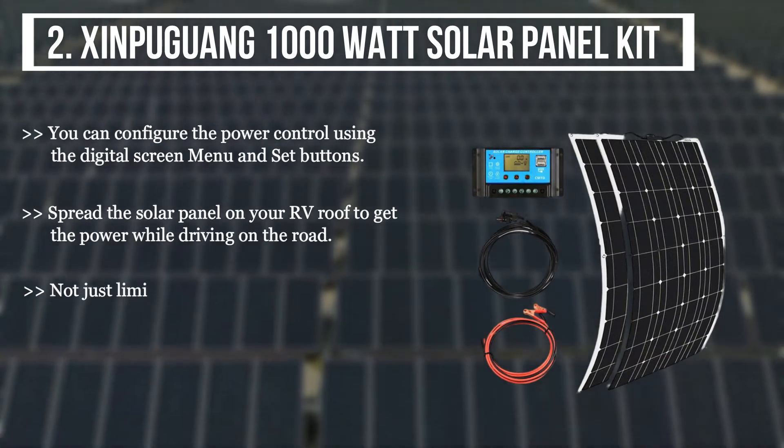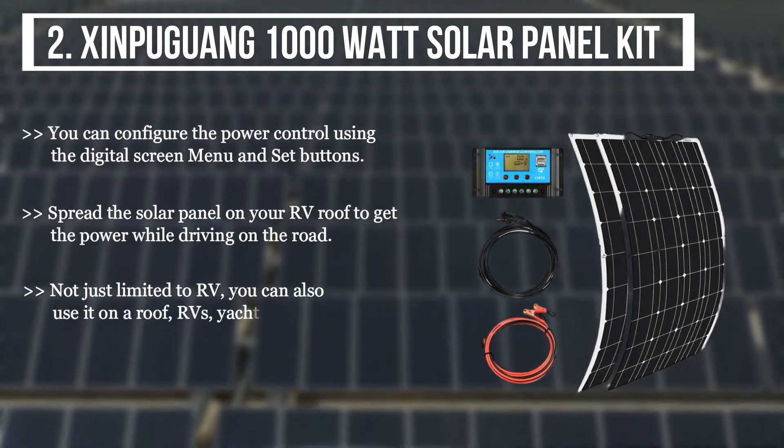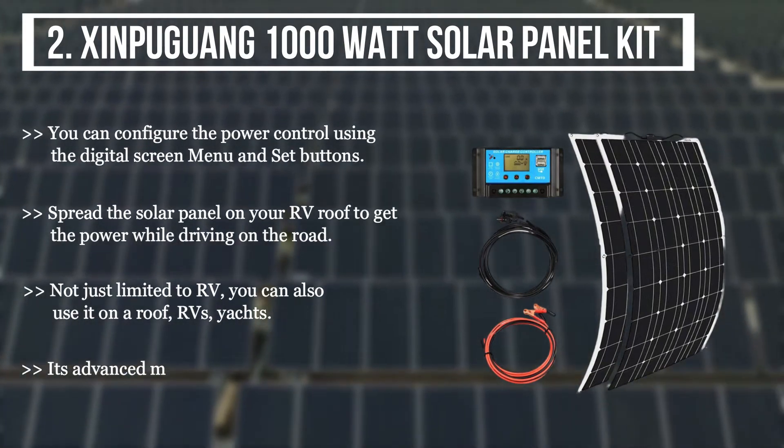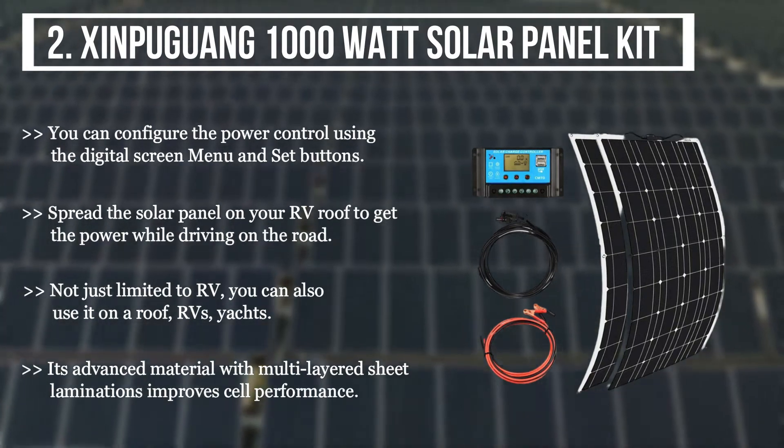Not just limited to RV, you can also use it on a roof, RVs, and yachts. Its advanced material with multi-layered sheet laminations improves cell performance.